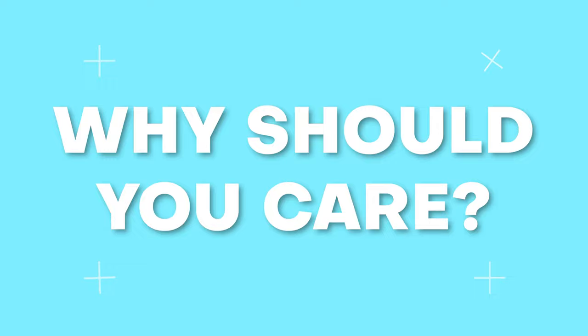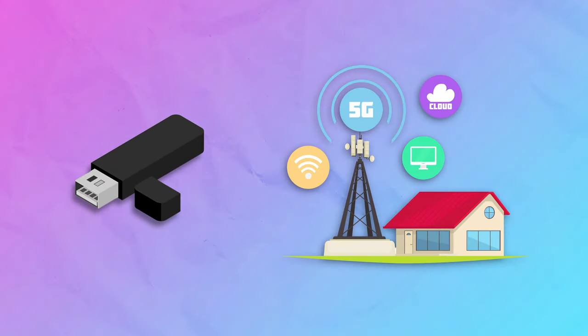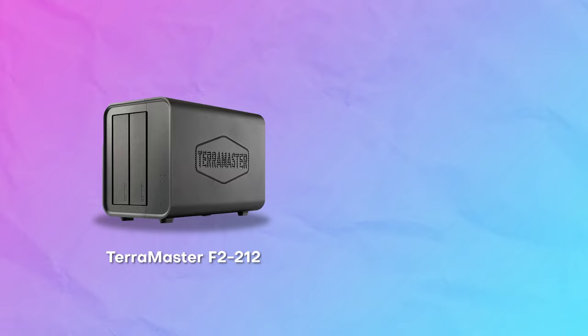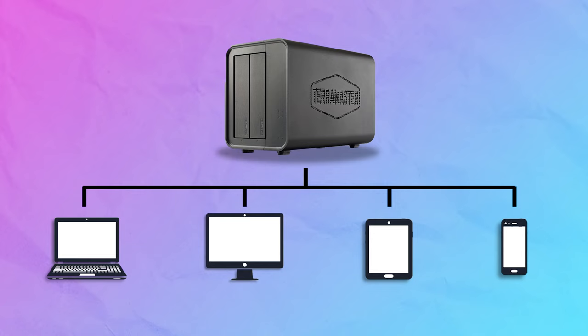What's a NAS and why should you care? Basically, it's a big USB that's attached to your network. So for example, you download video files using your desktop, save it to the NAS, and then you can access those video files through any device — TV, mobile phone, tablet — that's attached to your network.